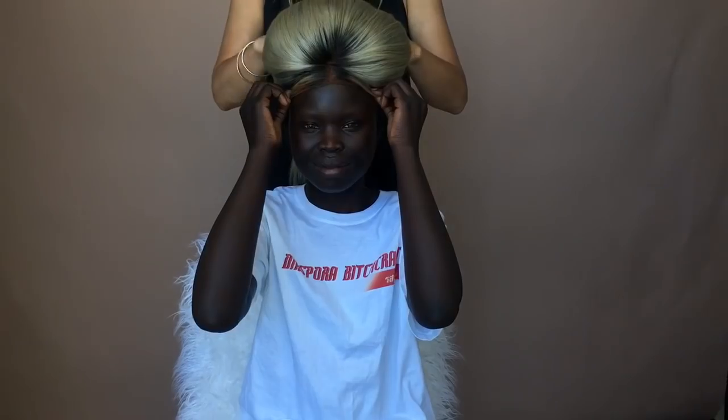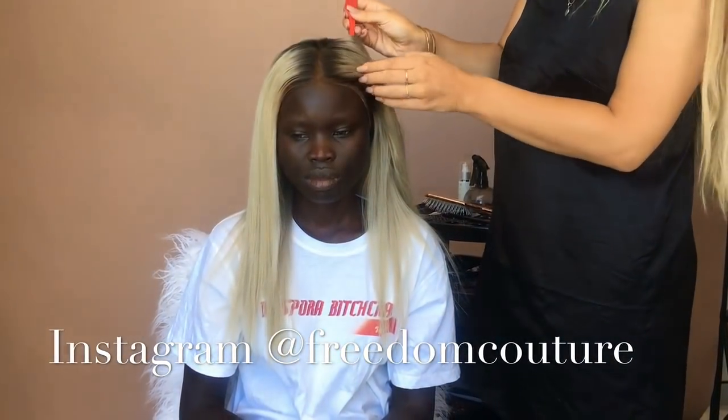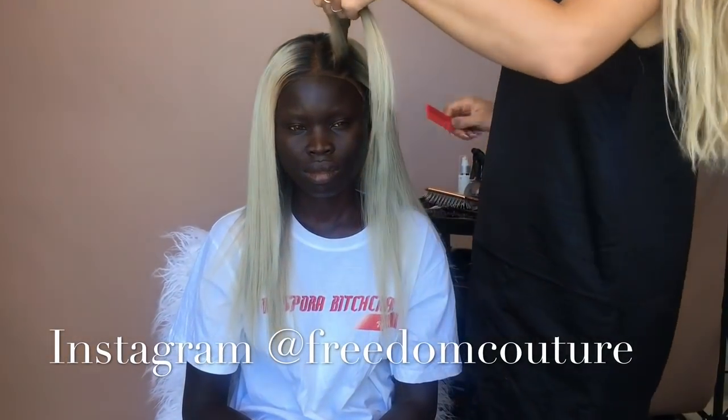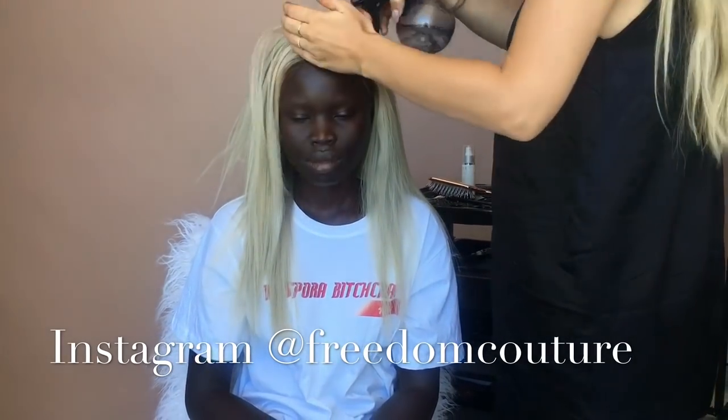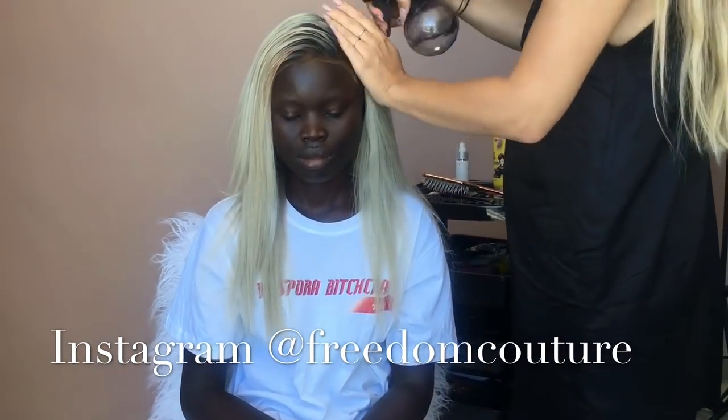I'm just putting the unit on with the elastic band. She always normally does middle parts, but as it's 2018 and she wanted something different, I said let's go for a deep side part. Let's do a really nice cut — something really bold and new for you. So I'm going to go with a really nice swooped side part.